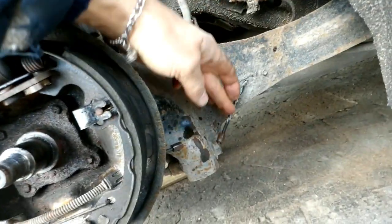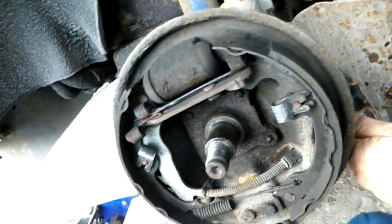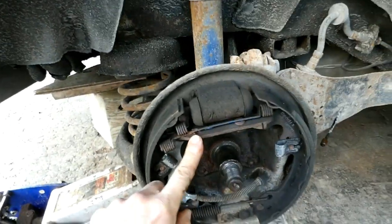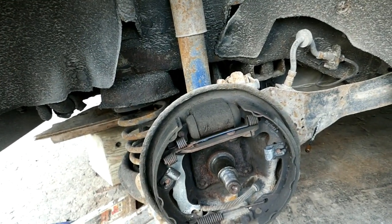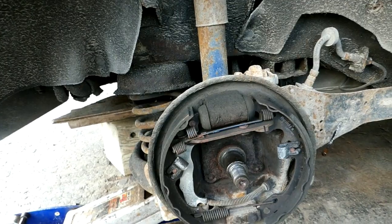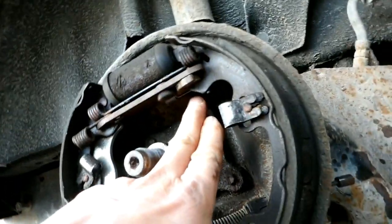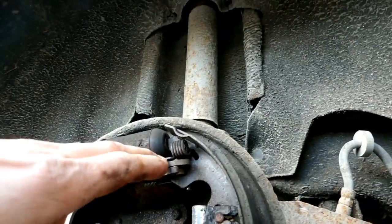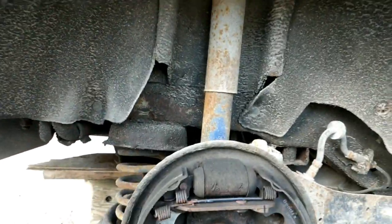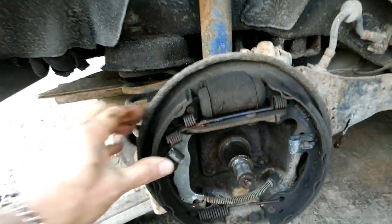The e-brake cable had seized. I've taken out the link in between and everything's free to move. A lot of this hardware is only a couple years old, and this adjuster is about six months old — basically brand new, cost me 40 bucks new from Ford — but it hasn't solved the problem. The old adjuster was missing the interior little spring, so it wore the teeth off and would just stay in one spot.